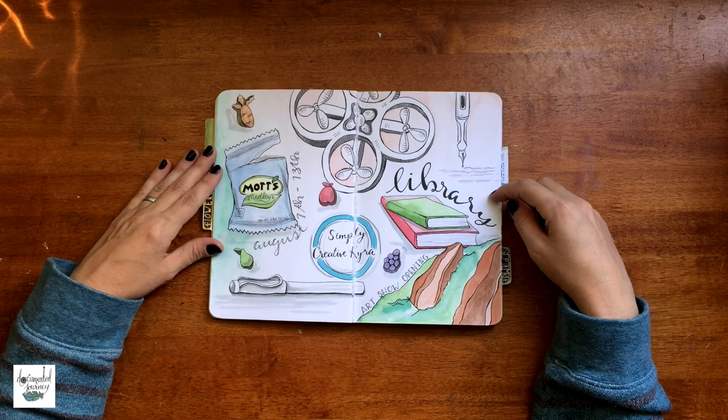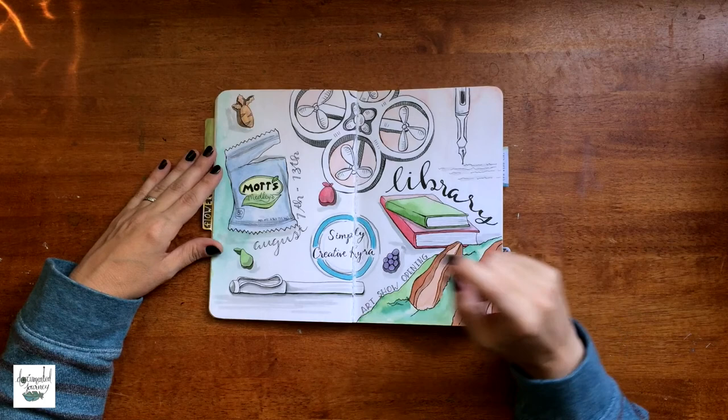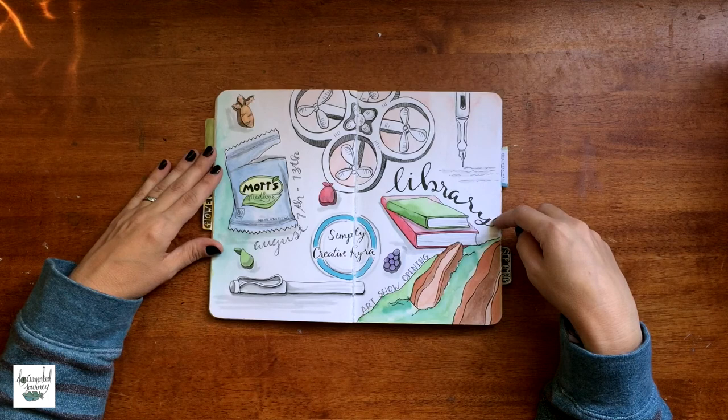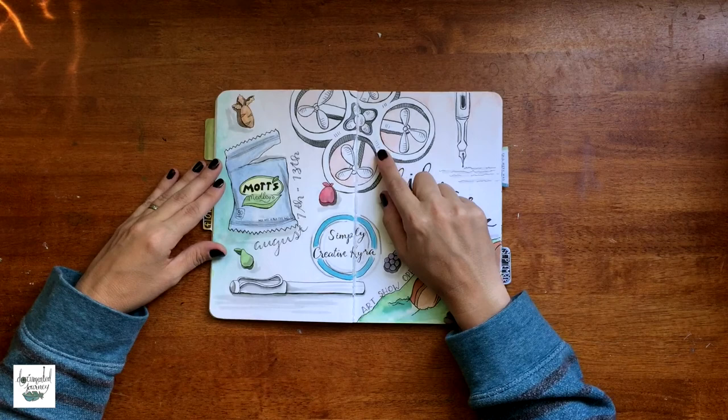This is my second installment of 'draw my week' in my documented journal. It's a good one. I did record this process but unfortunately my computer deleted it, so that stinks.